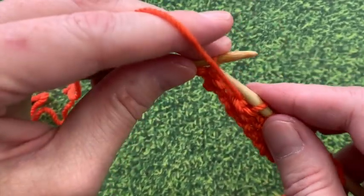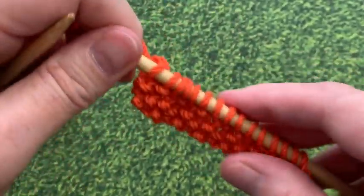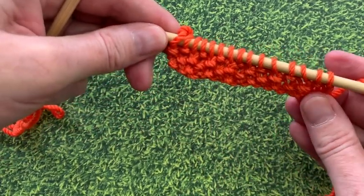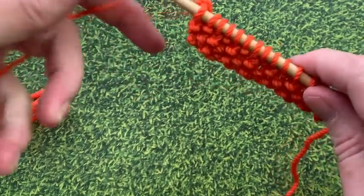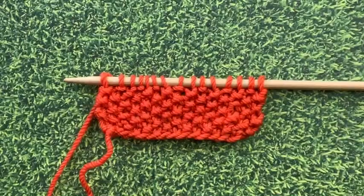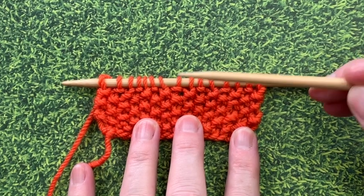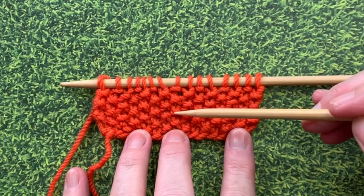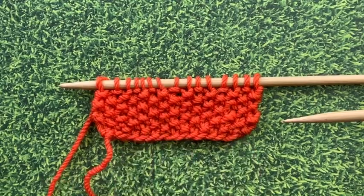As we're finishing up this row, you're going to start to see the texture is really showing up on your knitting. Look at all these little bumps and texture — it's really pretty. I want you to see the difference between the knit and purl stitches: all those little bumps are purls. So if you don't have a bump, that's a knit, and the bumps are purls.